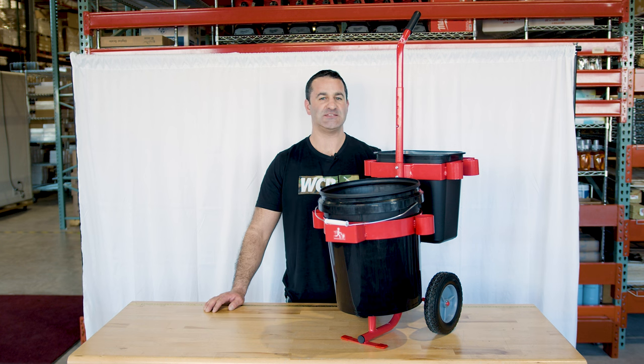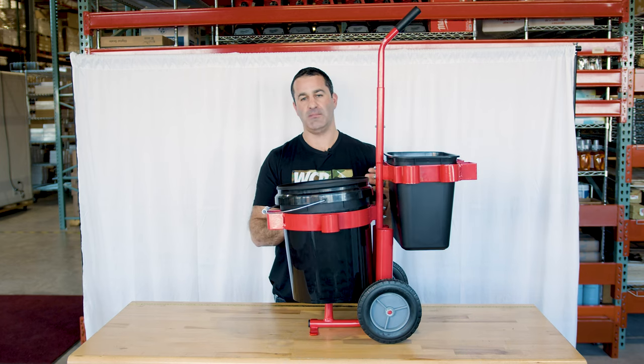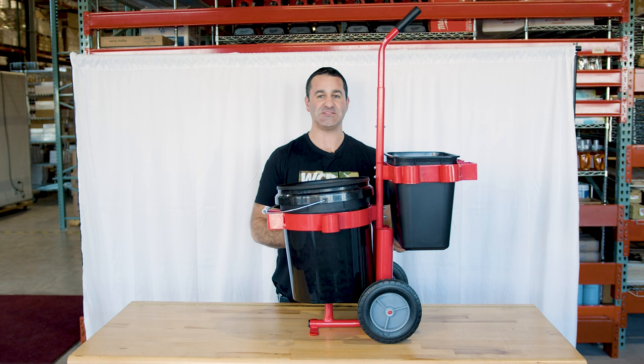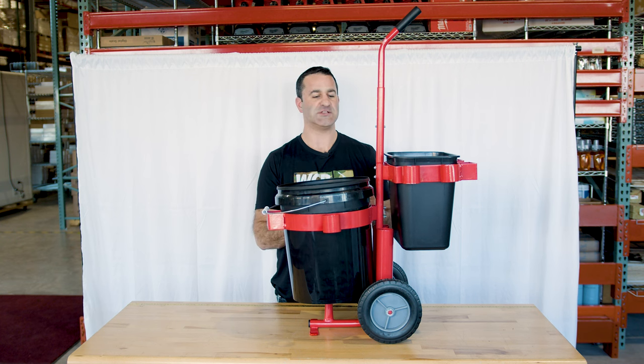Alex with windowcleaner.com, and this is the Waterboy Window Cleaning Cart. It's designed by a window cleaner — someone who does a lot of interior work, a lot of office buildings. This is something really handy if you're doing that kind of work where you're inside most of the time. Not ideal for residential, but for commercial work, this is an awesome tool.